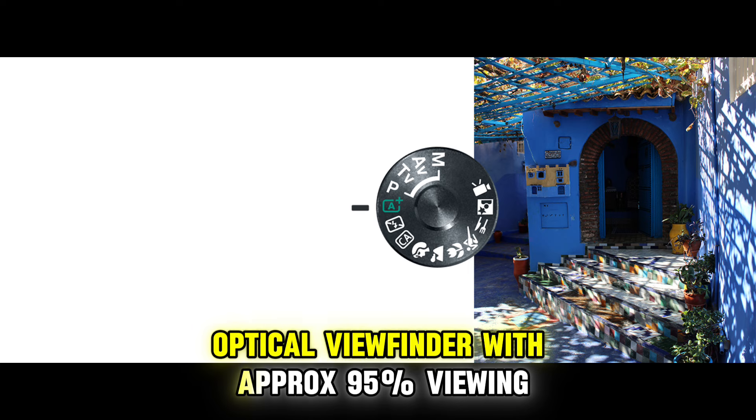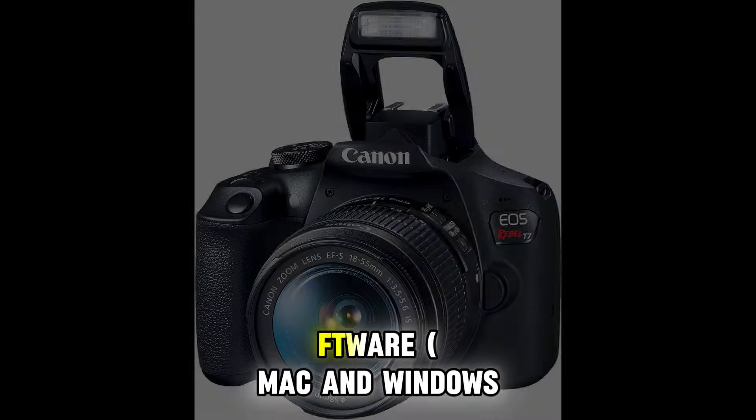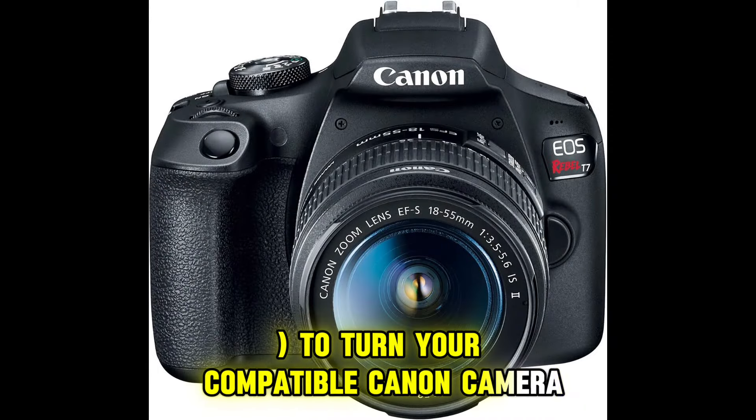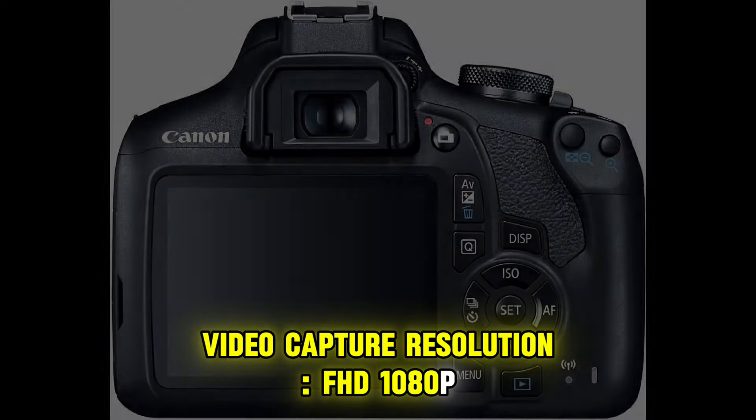Optical viewfinder with approximately 95% viewing coverage. Use the EOS Utility Webcam Beta Software for Mac and Windows to turn your compatible Canon camera into a high-quality webcam. Video capture resolution: FHD 1080p.